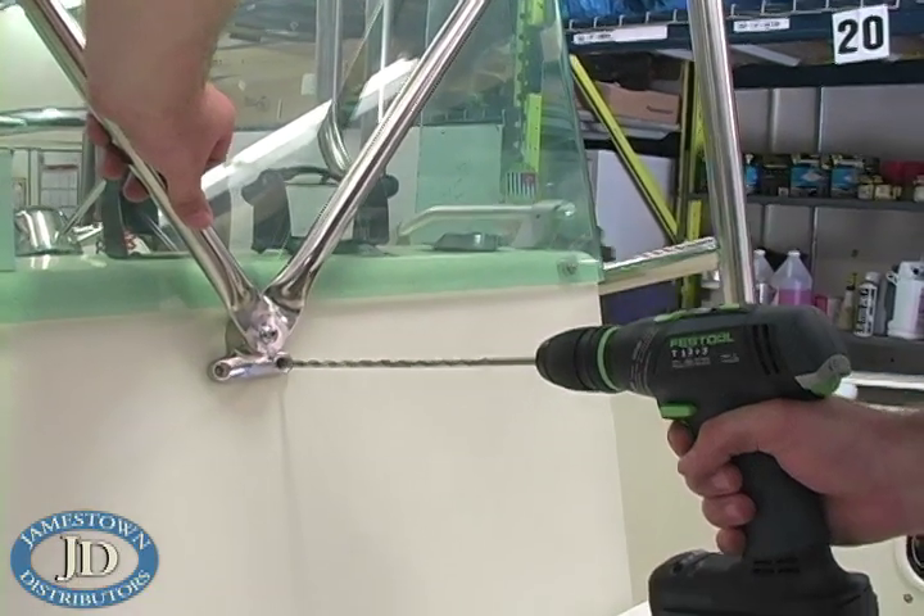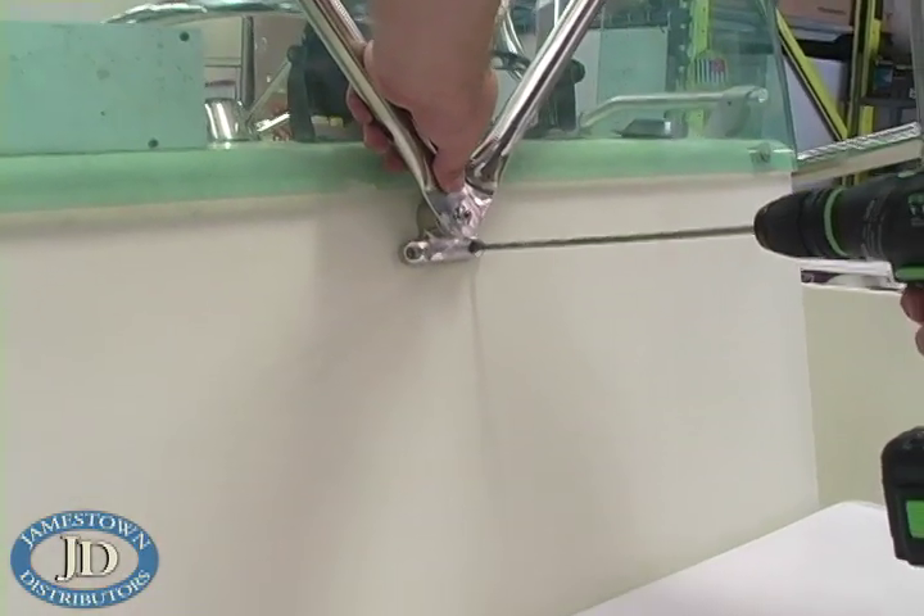With both uprights now fastened solidly, mount the front V-Brace casting as planned earlier.